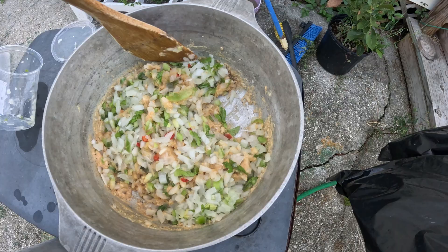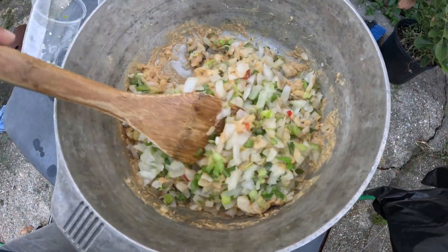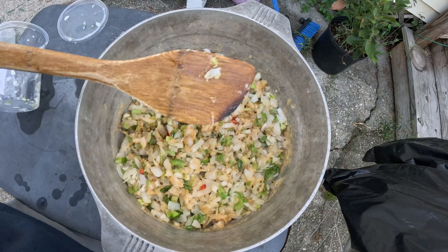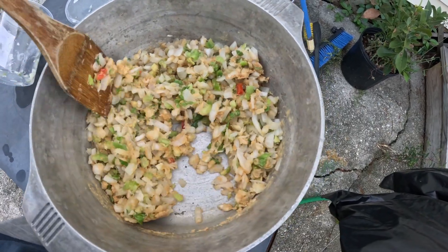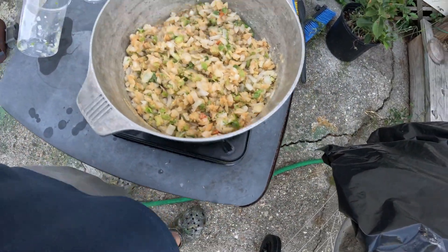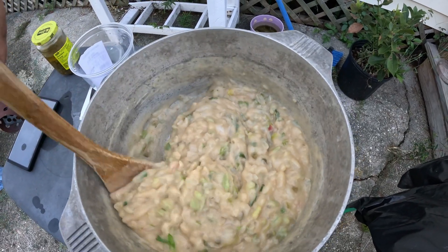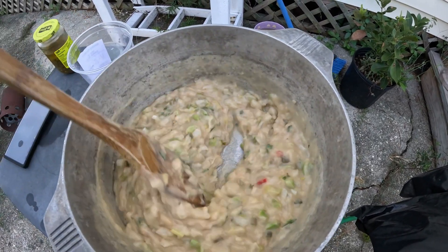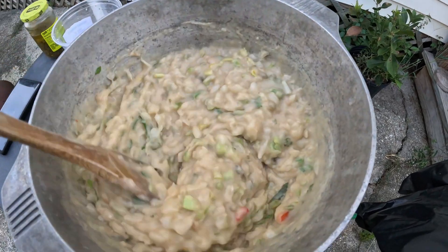We're just going to get all this mixed up. These vegetables need to cook down — you want to get the onion translucent, the bell pepper. We want it all to cook down. As these vegetables cook down, they're going to have some liquid, which is great. But I should have had some stock — I'm going to have to just use chicken stock. I ended up adding the water in there and it thickened up a lot, maybe more than I needed. But that's all right. I'm about to add the stewed tomatoes and the crawfish tails, and we'll see how we're sitting.